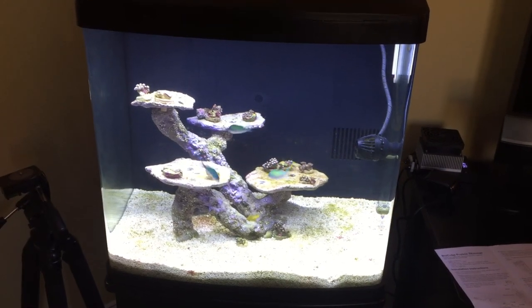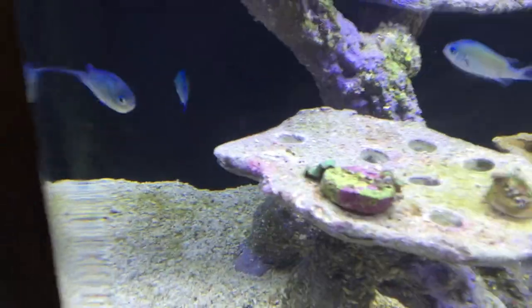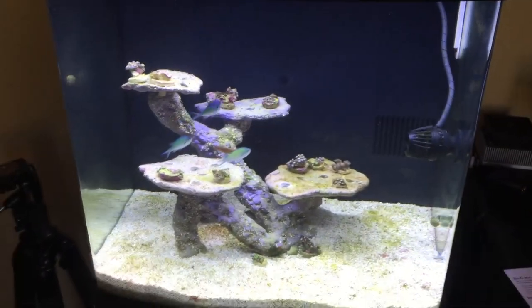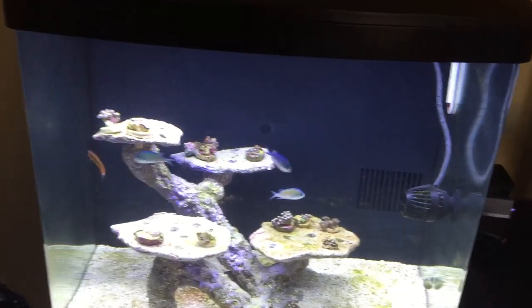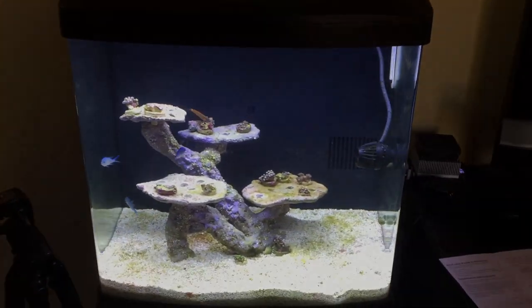For now, that is my tank. I've added some Zoas and got my first mushroom in there. Some corals are doing really well, some are kind of closed up, and we're working on that. I'll give you an update as we move along. Thank you for watching — see you soon.